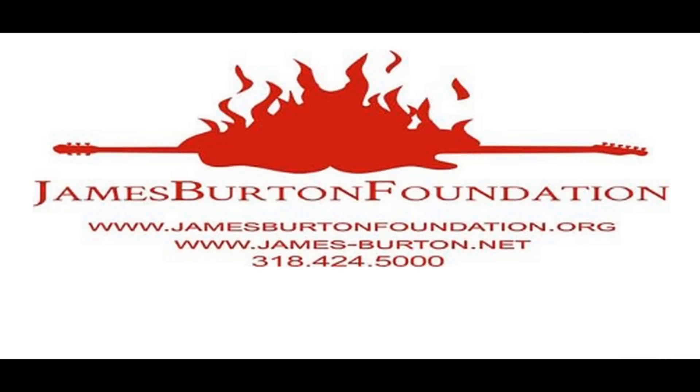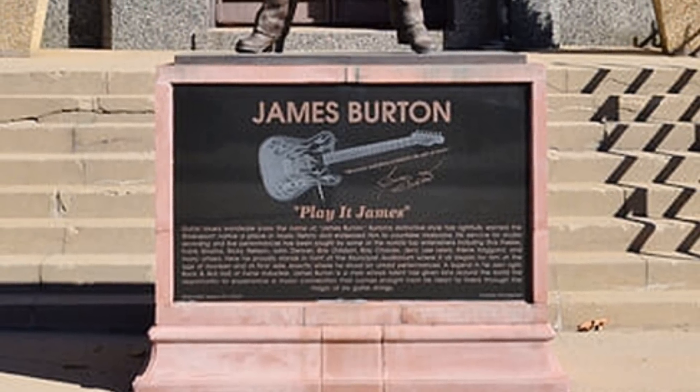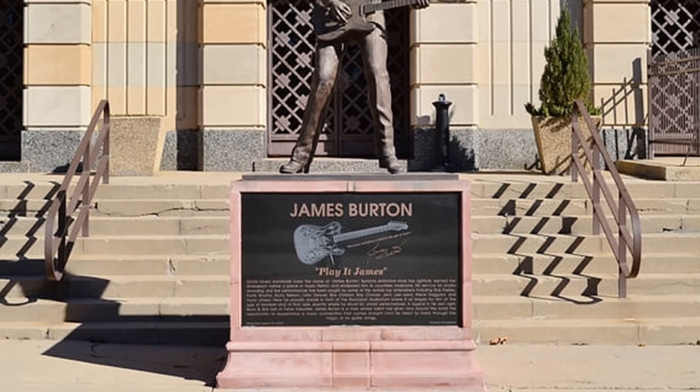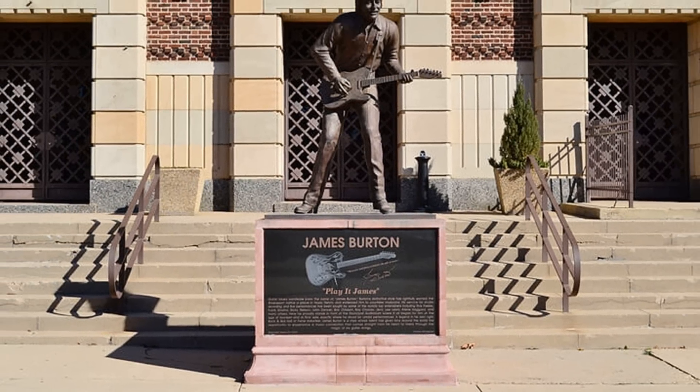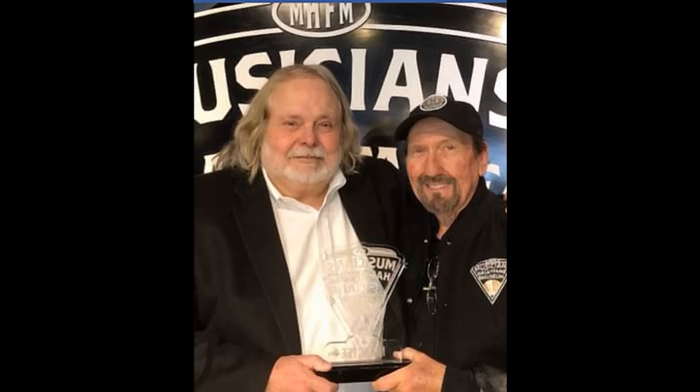In 2005, he started the annual James Burton International Guitar Festival to raise money for his charitable foundation. The festival is held in the Red River District of Shreveport. On August 21, 2005 — James' 66th birthday — a statue honoring him was unveiled in front of the Municipal Auditorium in Shreveport, Louisiana. Fans from all over donated money. In 2007, he was inducted into the Musicians Hall of Fame and Museum in Nashville, Tennessee, as a member of the LA session player group known as The Wrecking Crew.